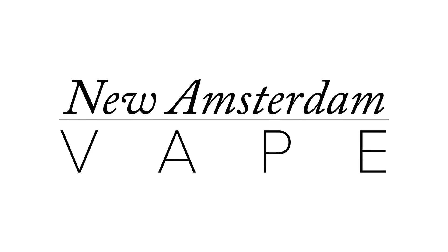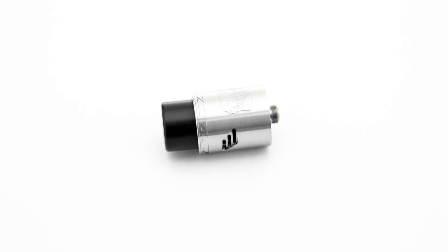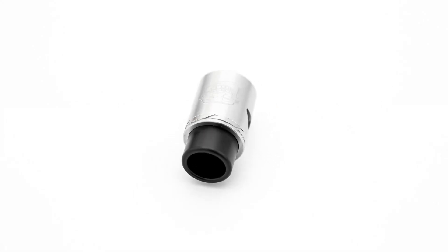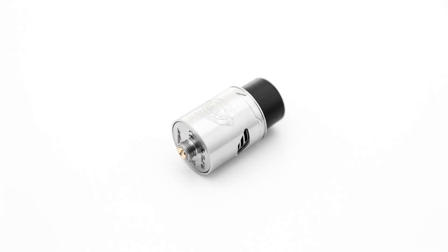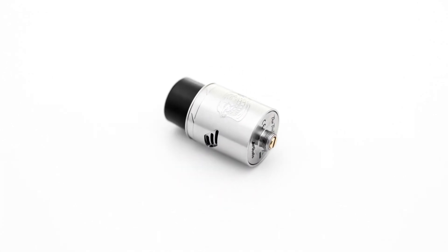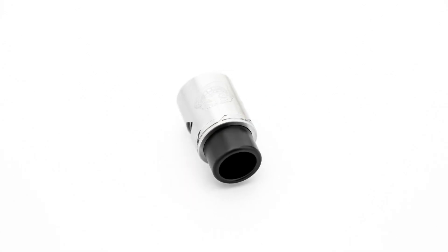This is New Amsterdam Vape, and in this video I'll be reviewing the Troll version 2 RDA. The Troll version 2 changes the original deck of the Troll and upgrades to velocity-style posts with a very deep liquid well. The Troll comes with a wide-bore drip tip and a lot of airflow options to allow for some serious cloud chasing.